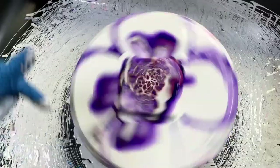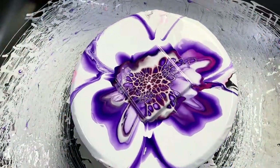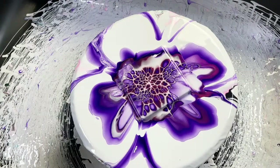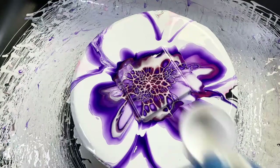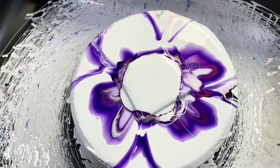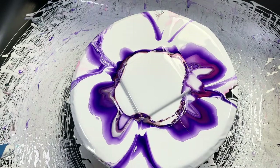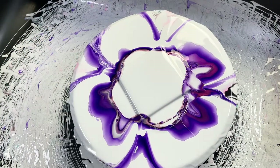I almost wish I could keep all this going on the spinner. I dripped white paint right there, so I guess that's my excuse to do it again. I consistently make mistakes with this art form, but that's how we learn, right?